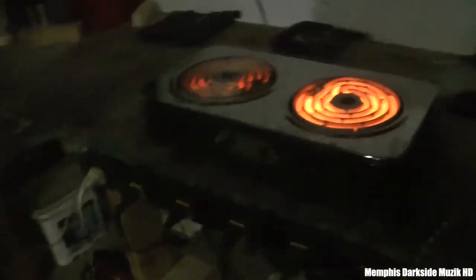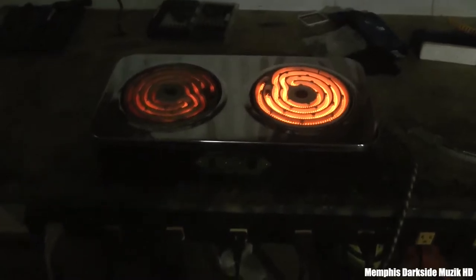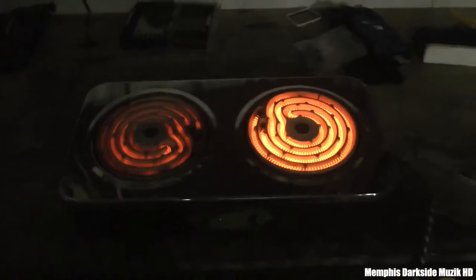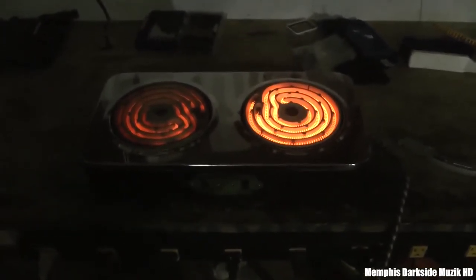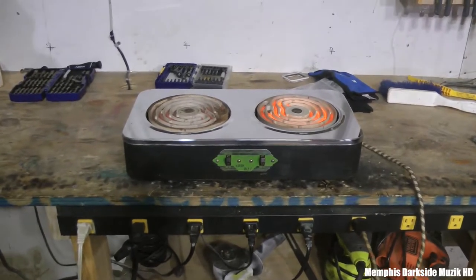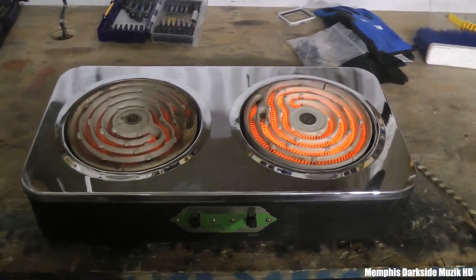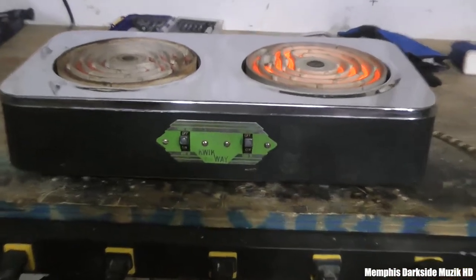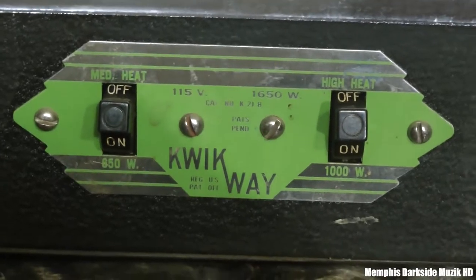Here it is — it's got kind of that vintage smell to it as well. As you can see, one burner gets hotter than the other one, and it's supposed to be like that. Here it is — now just turn on the lights. There's that.